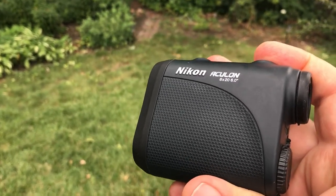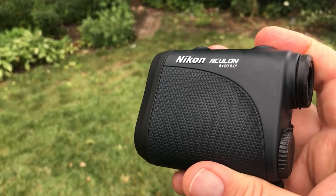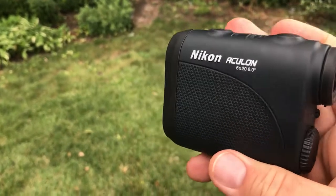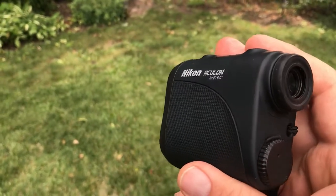A quick set of instructions for using the laser rangefinder during our survey assignments. Laser rangefinders come in a lot of different models — we happen to be using a Nikon one here.